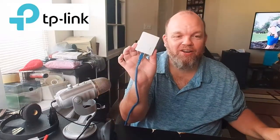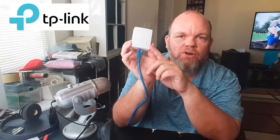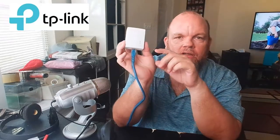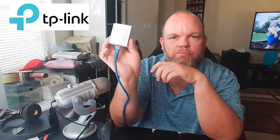Run back upstairs, or wherever you placed your TP-Link, and make sure that it's solid — you have a solid green light, especially the one in the center. Then check if you're able to connect to the internet, and you should be able to.